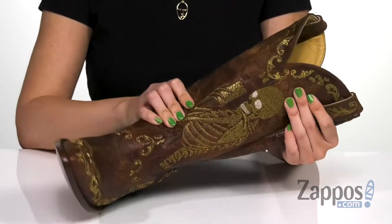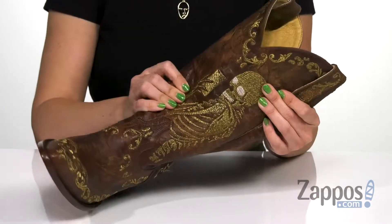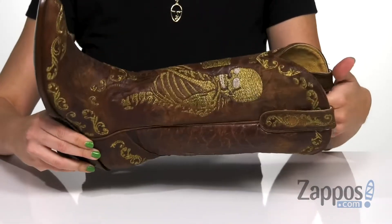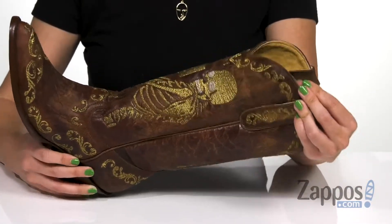Can we please take a look at the embroidered detail? This is basically an x-ray picture of me taking a selfie — it's a skeleton taking a selfie — and you get that awesomeness on both sides of the shaft. I just think this is such a cool and unique style with awesome embroidered detail throughout.